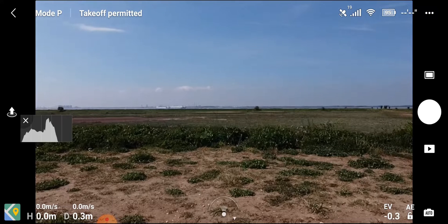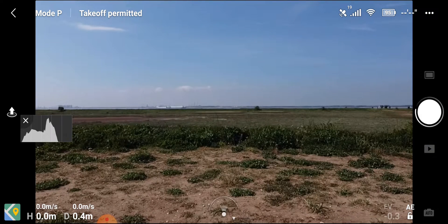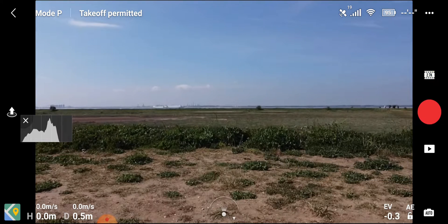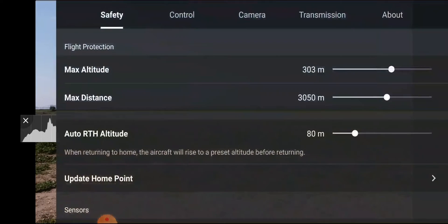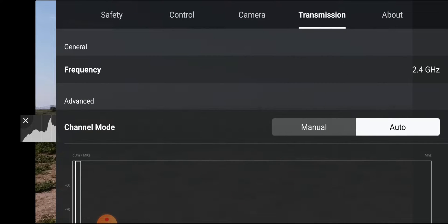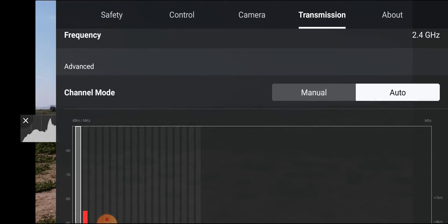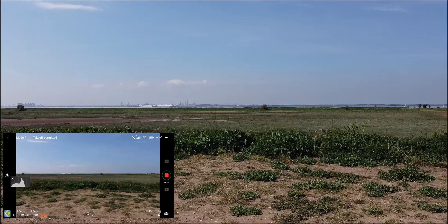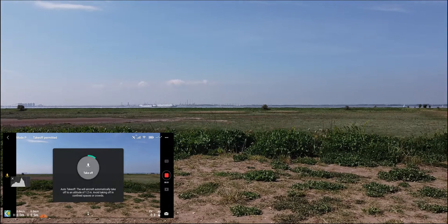I'm just going to see how far I can get today. I'm going to switch that to video mode — 30 frames per second — and let's just check our transmission. We're on 2.4, so that's absolutely fine. Come back out, set that to record, and then we're going to take off.